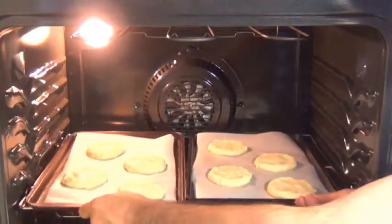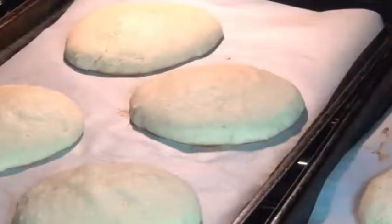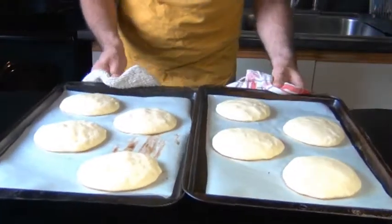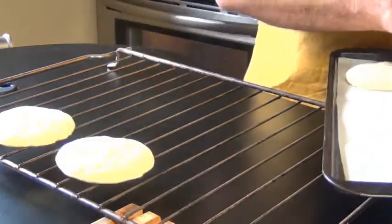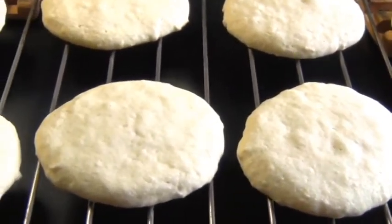Now these are gonna go into the oven and we're gonna bake them for about 12 to 15 minutes. It really depends on what your oven's like. You'll know they're ready when they spring back a little bit when you press on them. You're almost better off slightly under-baking them than over-baking. Let them cool for about five minutes on the baking sheets and then remove them onto racks to cool completely. These have to be totally cooled before we put the frosting on.